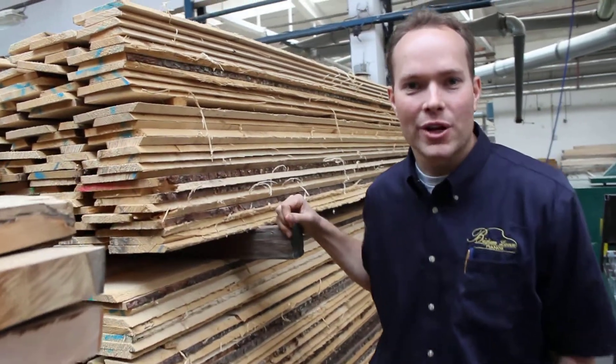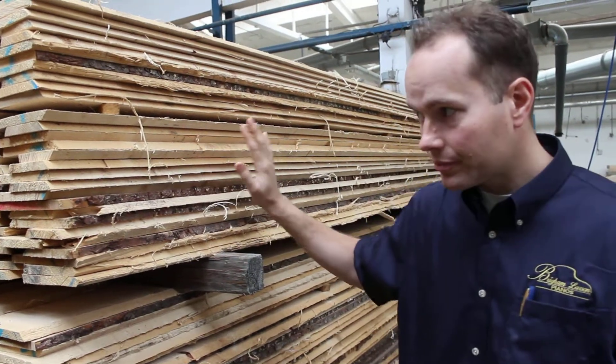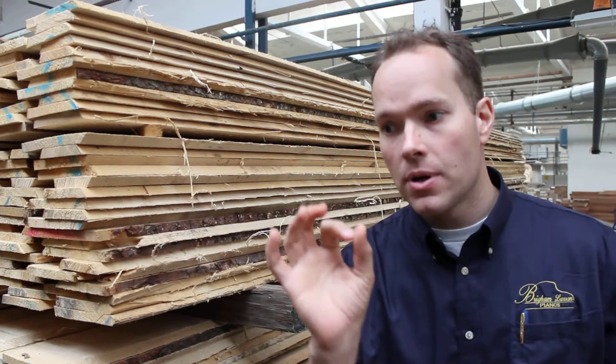Hi, I'm Brigham Marson with Brigham Marson Pianos and Petrol Factory, just outside of Prague. They make their own soundboards, which is very unusual for a piano factory. A lot of other piano factories import soundboards from people that just make soundboards. What they were insistent upon is exact control and being able to pick the wood from the very beginning on their own — their own craftsmen are doing it. And it's a real art in choosing the wood.